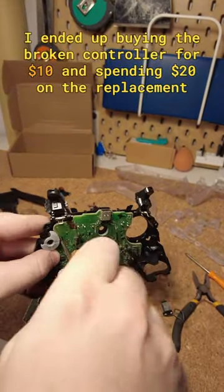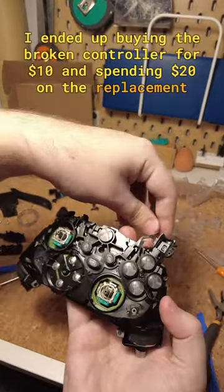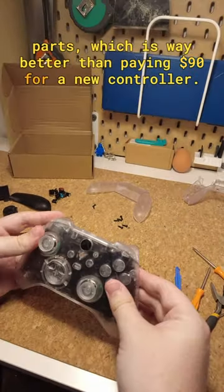I ended up buying the broken controller for $10 and spending $20 on the replacement parts, which is way better than paying $90 for a new controller.